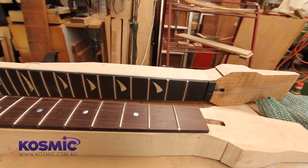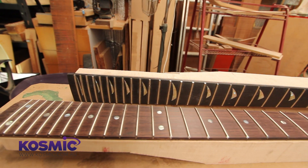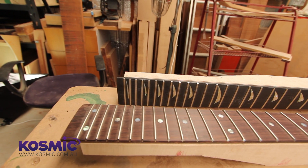Some of the neck options are rock maple, which is a very hard, strong timber. We offer mahogany for a warmer tone and we offer Tasmanian blackwood, which is kind of in between.